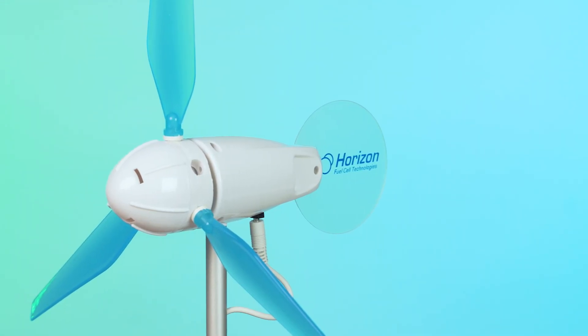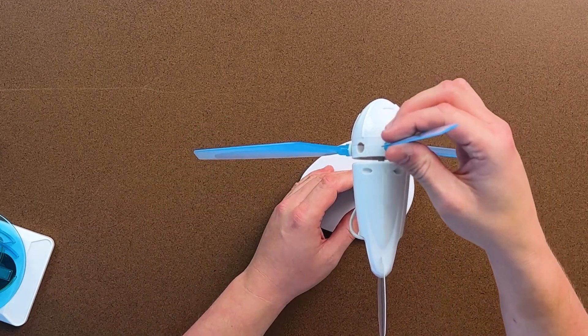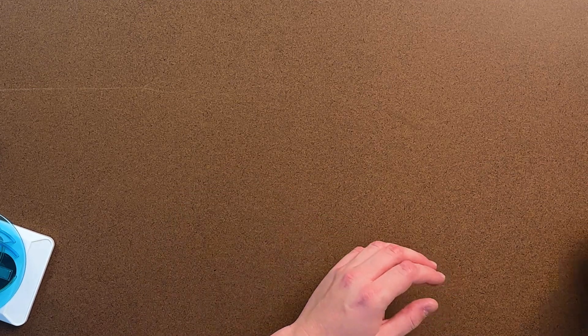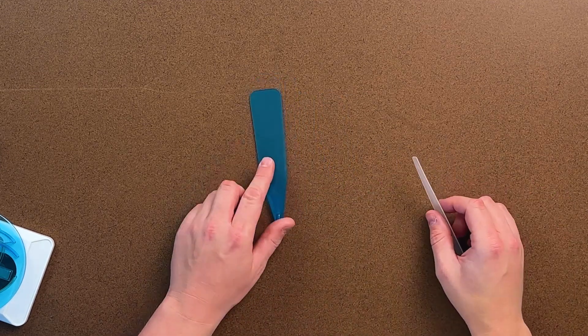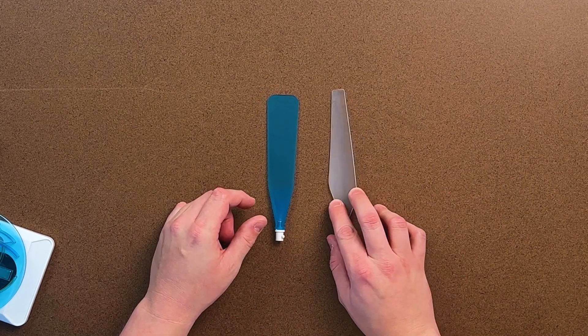We also have the horizontal axis wind turbine. Just like the vertical axis wind turbine, your students can customize the blade configuration to see which blade configuration is going to give them the highest power output. With this particular model, you have type B blades, which have just a slight curvature to them, a type A blade which is very flat like an oar, and a type C blade which has a very exaggerated curvature to it.